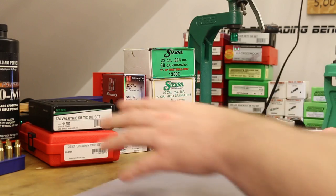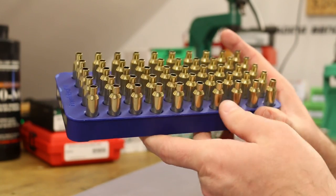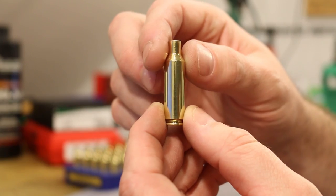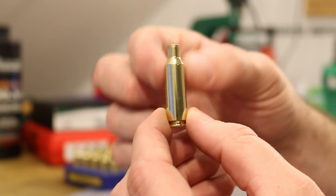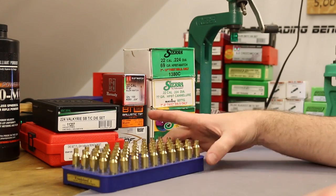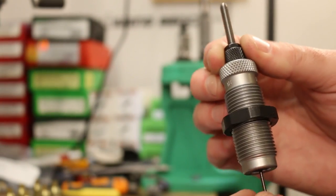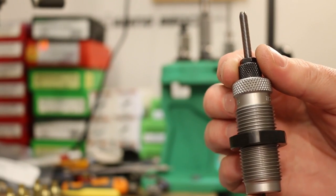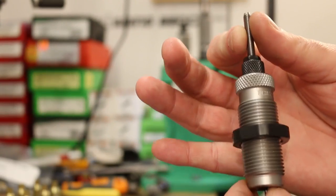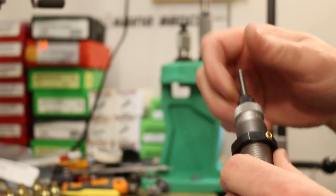Task number one is to resize some brass — 50 pieces fired in the last video with primers popped out and wet tumbled for about 30-45 minutes to clean them up. Let's try out our new RCBS sizing die and see if we need to bump the shoulder as much as we did with the Forster. One thing about RCBS dies: they come absolutely coated in oil. Better oily than rusty, but be sure to wipe them down before first use.